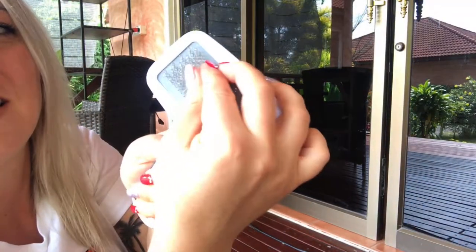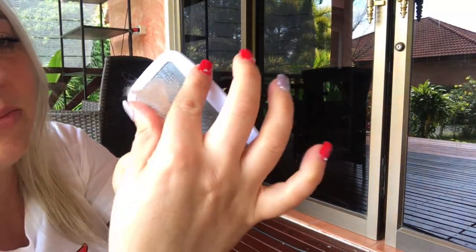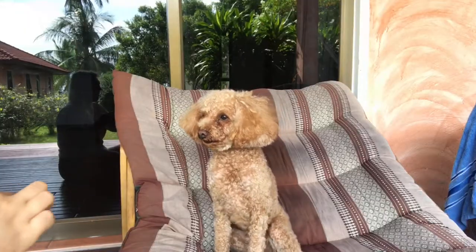So now that I've brushed him out, there's a little bit of floof. Now you get another treat.